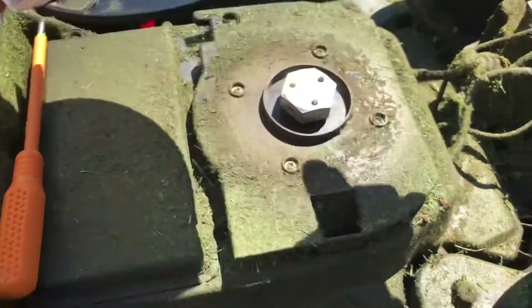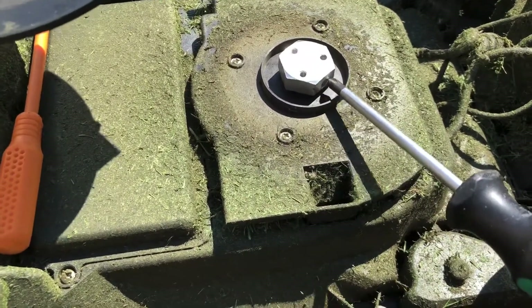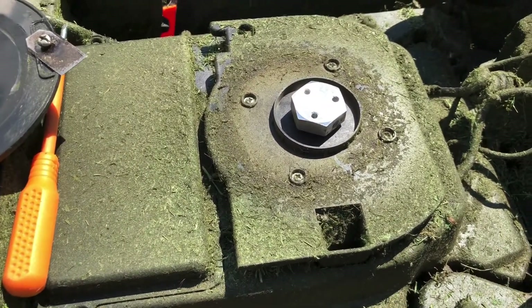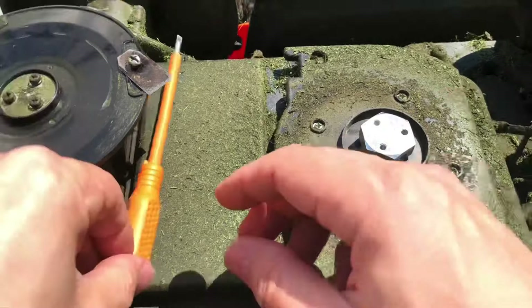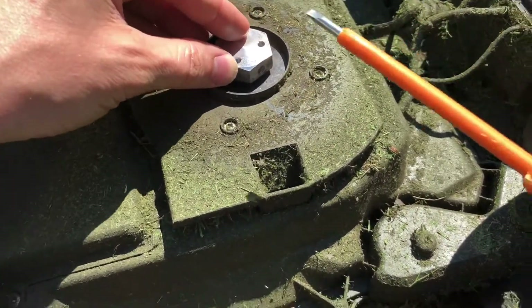Underneath it you'll find a nut-looking thing that bolts onto the axle of the actual motor. In my case, what had happened was it had come loose. There's one screw here — use a flathead screwdriver.